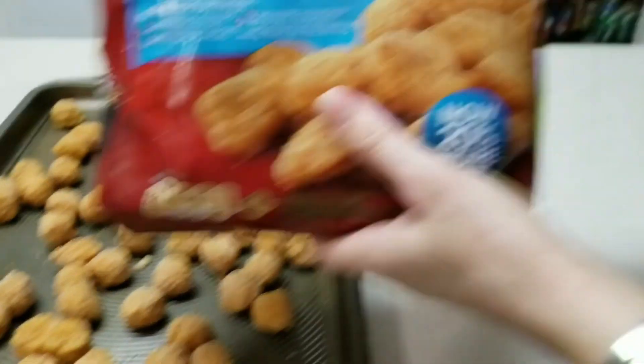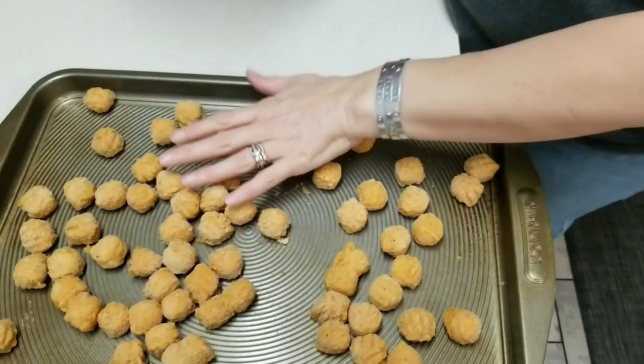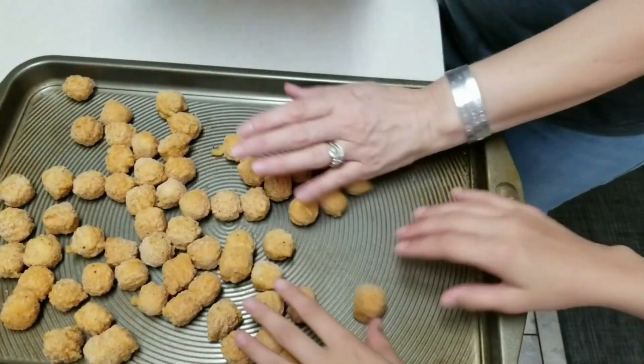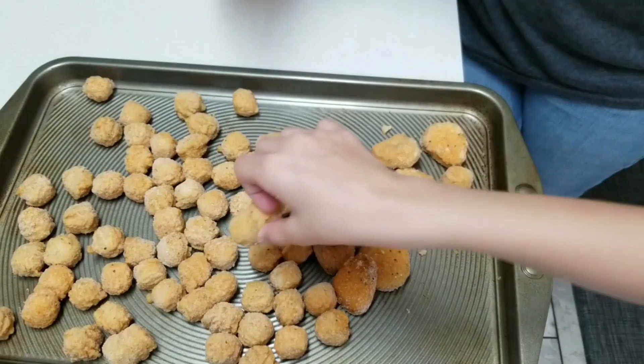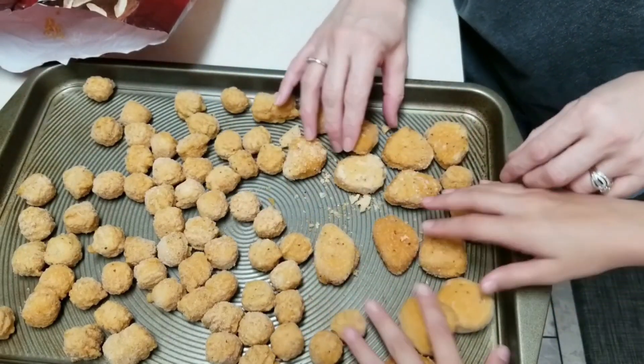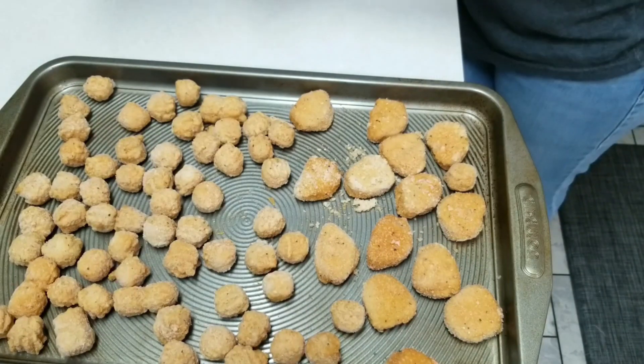Okay guys, we got our popcorn chicken — we didn't think it was enough so we're going to put these in now. So she's just spreading these out on the pan. My hands are clean.